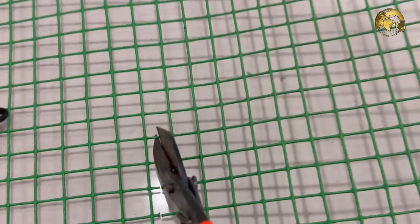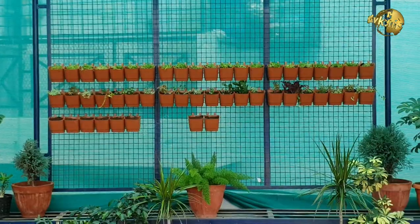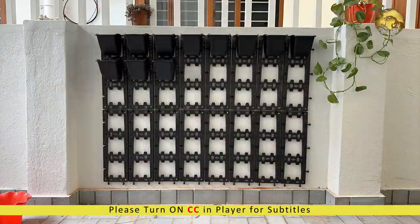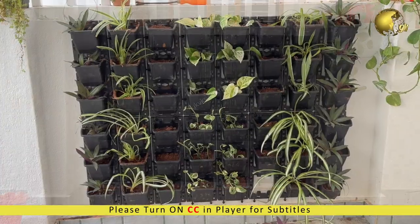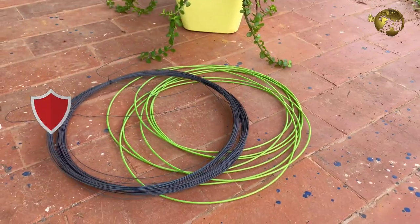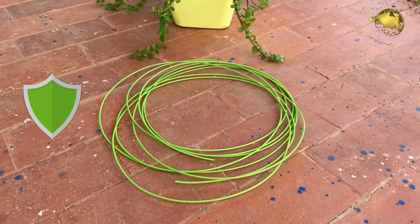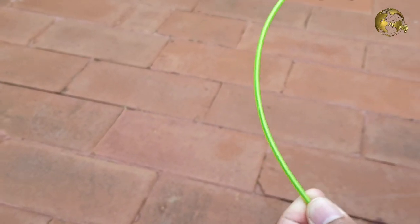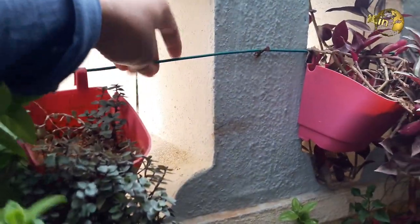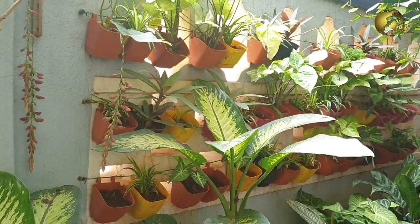In today's episode, we will show you three easy DIY ways to set up a beautiful vertical garden at home and grow plants of your choice. The simplest method is to use a taut wire on a wall, preferably a PVC coated GI metal wire, which is easily available at hardware stores. Just fix the ends tightly on a wall, make multiple rows, and hang your vertical plastic pots on them.